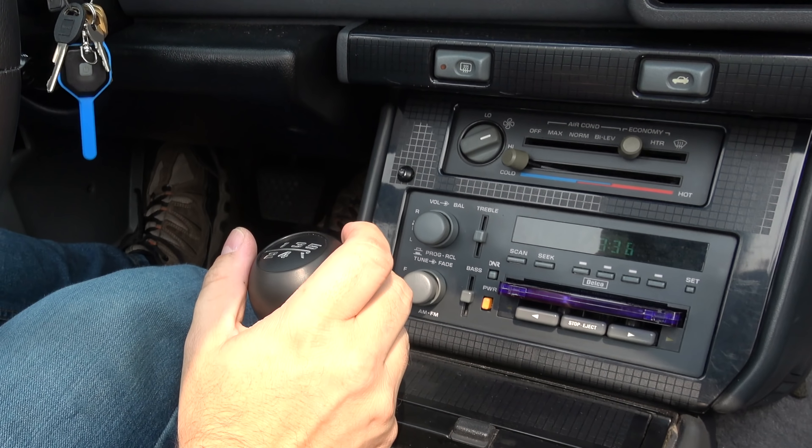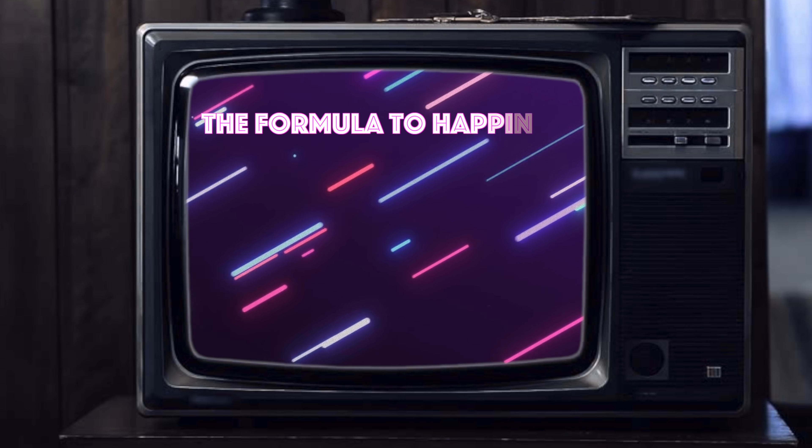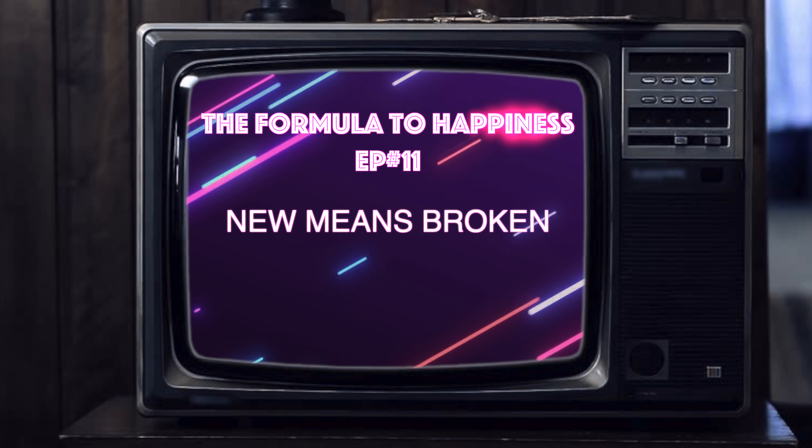Let's talk GM quality for a second here, or perhaps the lack thereof. And now, our feature presentation.